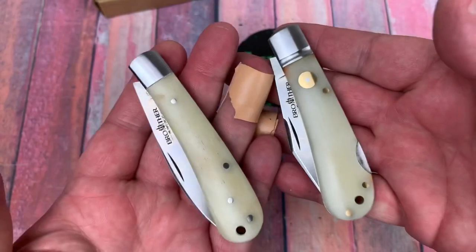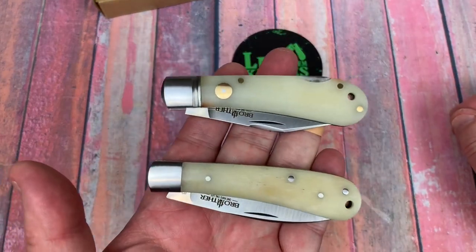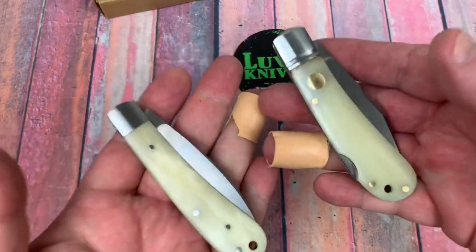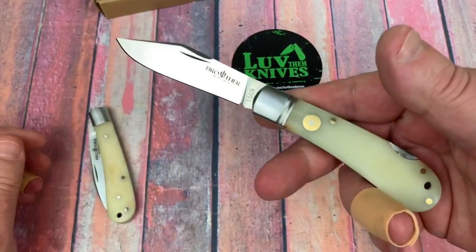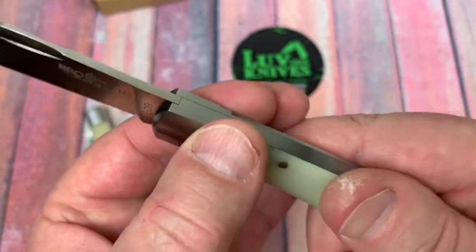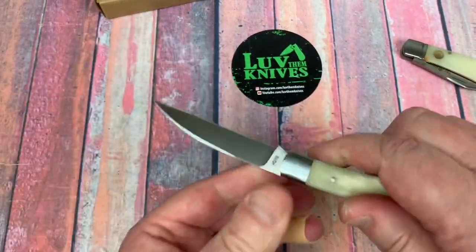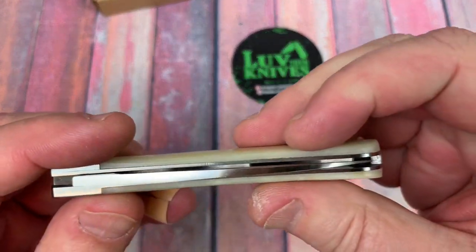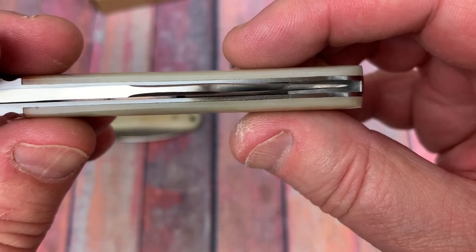These also come in G10 and carbon fiber. If you haven't seen my review, there is one on YouTube from me in carbon fiber, and that carbon fiber is really nice and classy looking. If you prefer traditional bone or want G10 — which is roughy-tufty and can get knocked around and still look good — those are your options. They do have a nice finish. Some brands that are technically USA brands but made in China aren't done this well, but these are centered up and well finished.